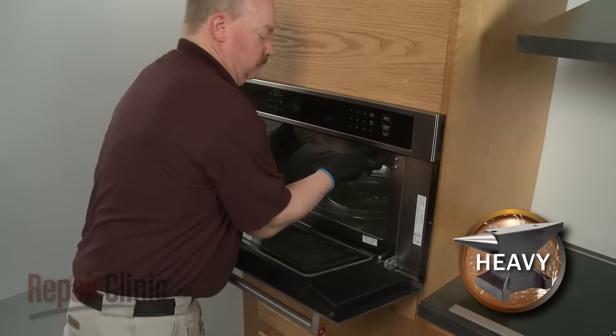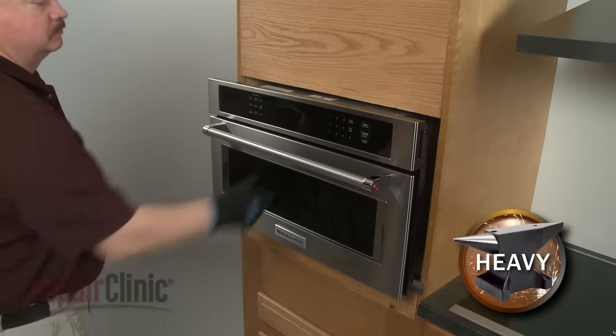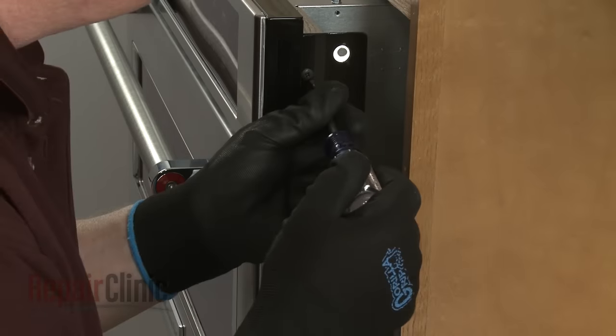Now pull the appliance forward approximately 4 inches. You can now unthread the four screws securing the control panel assembly.